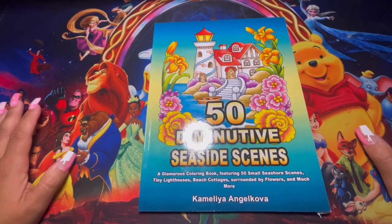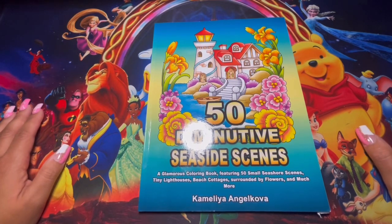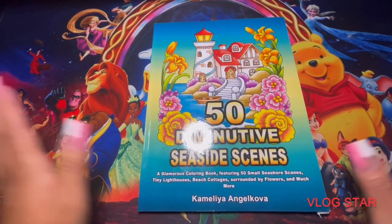I have certain piles separated based on videos and stuff I want to do. Those are all the coloring books for you guys in this video. I hope you enjoyed — go ahead and give it a thumbs up, and I'll see you guys in my next video.